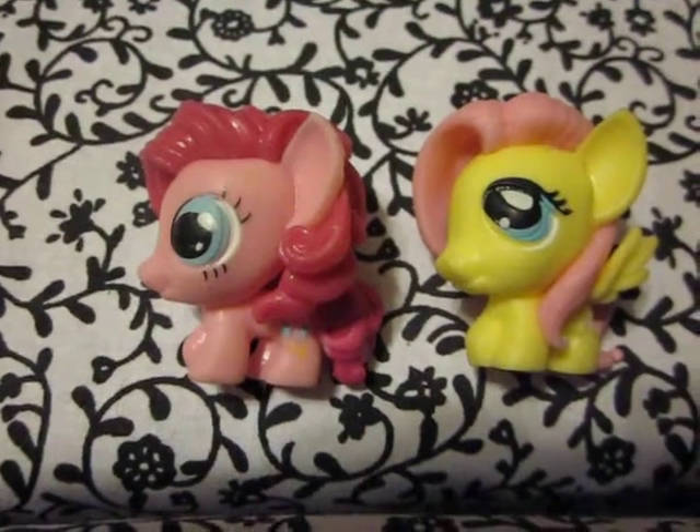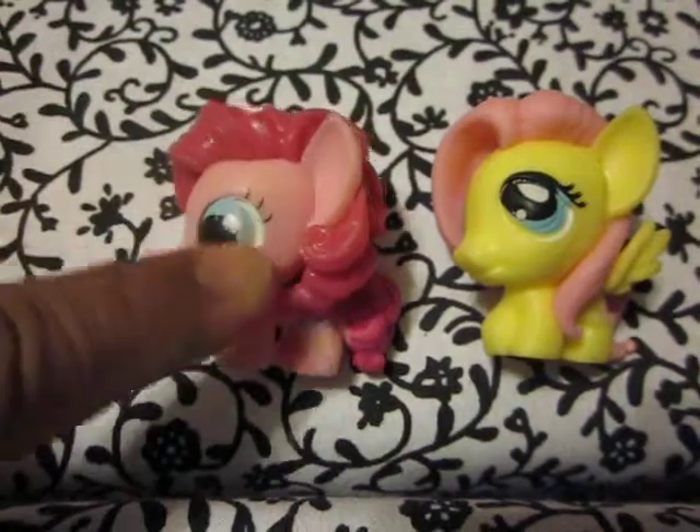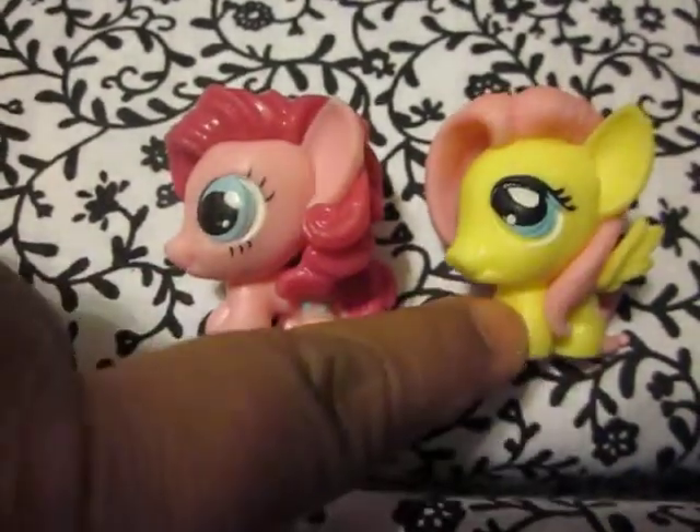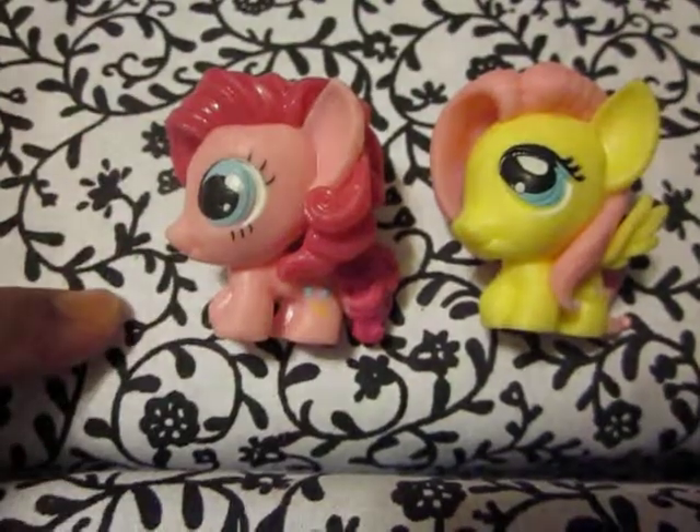Okay guys, so here are my squishies — my two-minute squishies — Pinkie Pie and Fluttershy. I have two opening videos of each one of them.